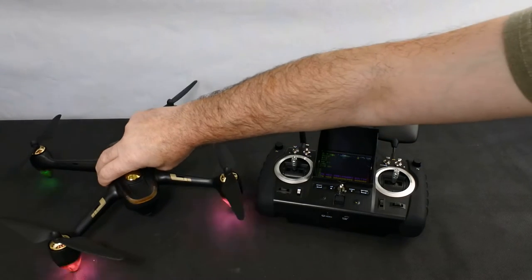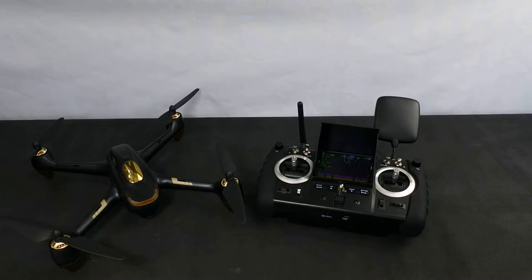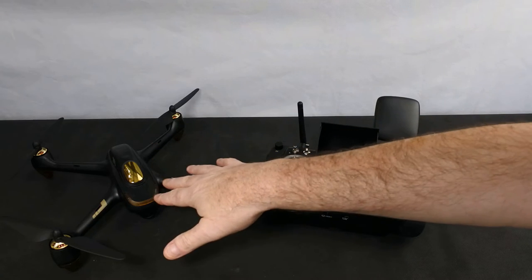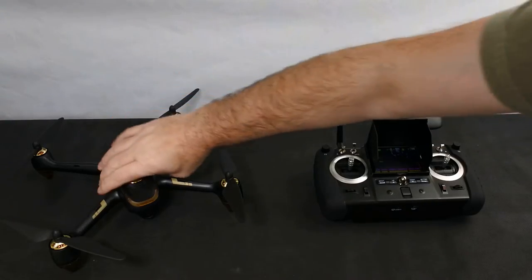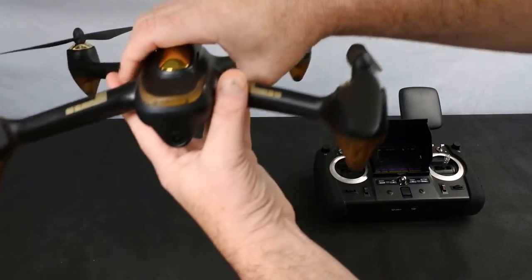This thing flies really well and we're going to discuss that in part two. In part two I'm going to tell you what it's like to fly, show you some flight footage from the camera and some footage of it flying so you can see what it's like in the air. It's a 1080p camera and it's not adjustable.